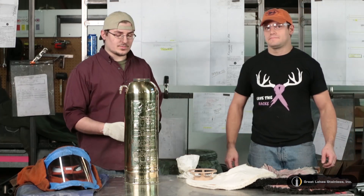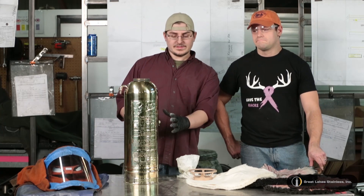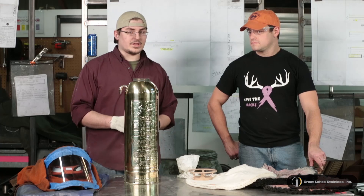We just got finished buffing it, so what I'm going to do is wipe it down with cornstarch and a cotton rag and glove. We need to make sure we remove all the Tripoli compound that might be in the surface, so when we ship it off to the paint department, they're not going to have any issue with adhering to the surface of our metal here.